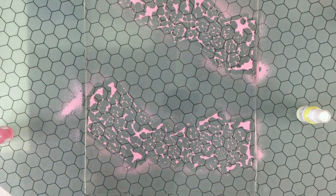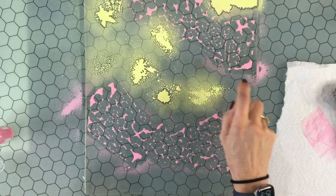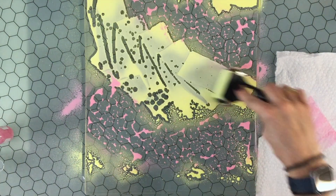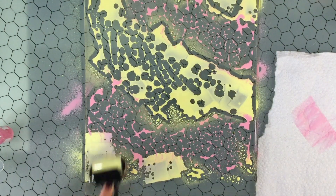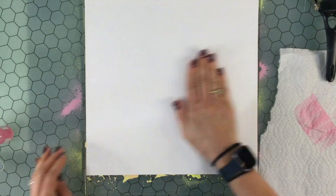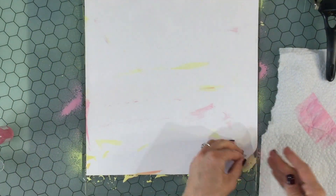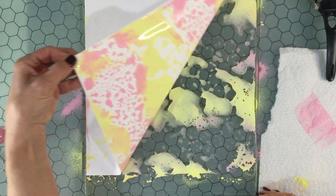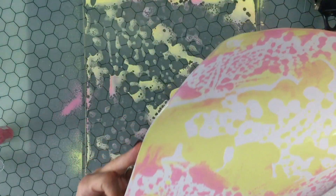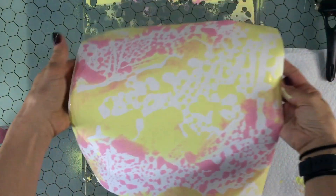This was the very first time that I used my gel plate and I didn't even think I was going to create anything usable, so some of the filming here might be a little funky because I threw the camera up there. I sprayed some pink and I sprayed some yellow kind of randomly. I pressed down the paper and I thought this was kind of a cool effect, but I was thinking that I wanted to cover a little bit more of the background with the paint.